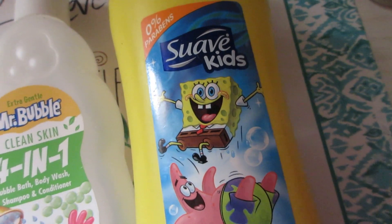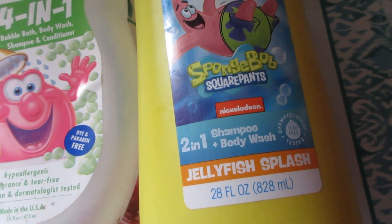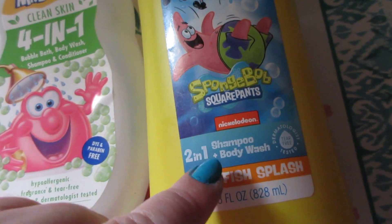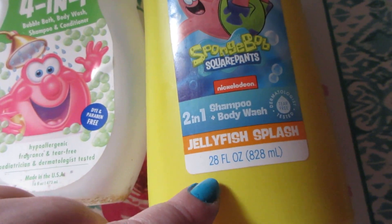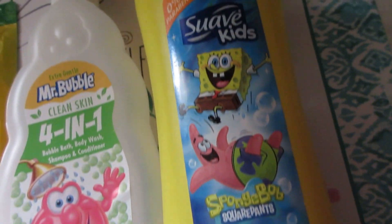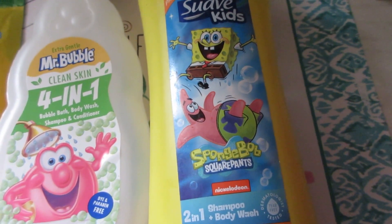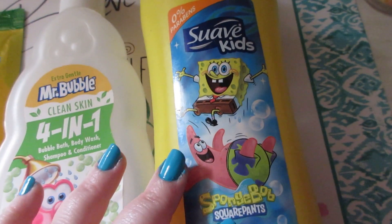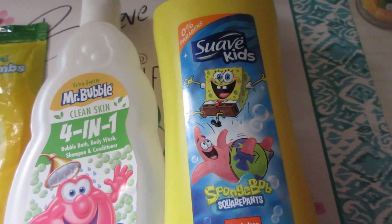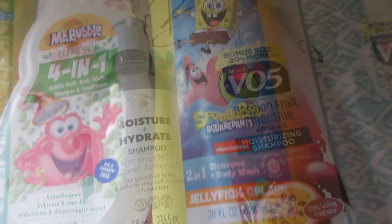His favorite body wash is Suave Kids SpongeBob SquarePants — a two-in-one shampoo and body wash in the scent Jellyfish Splash, 28 fluid ounces. I believe it's about six dollars, lasts him a long time, and comes in a big pump bottle. This whole household loves SpongeBob, so it's his favorite by far.